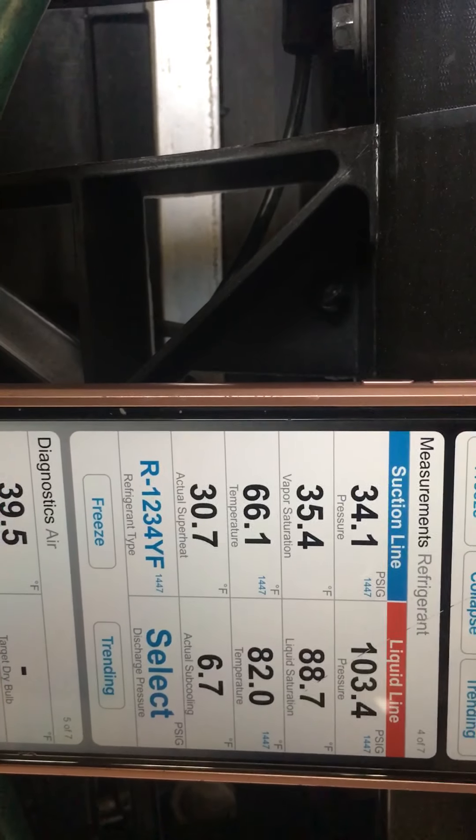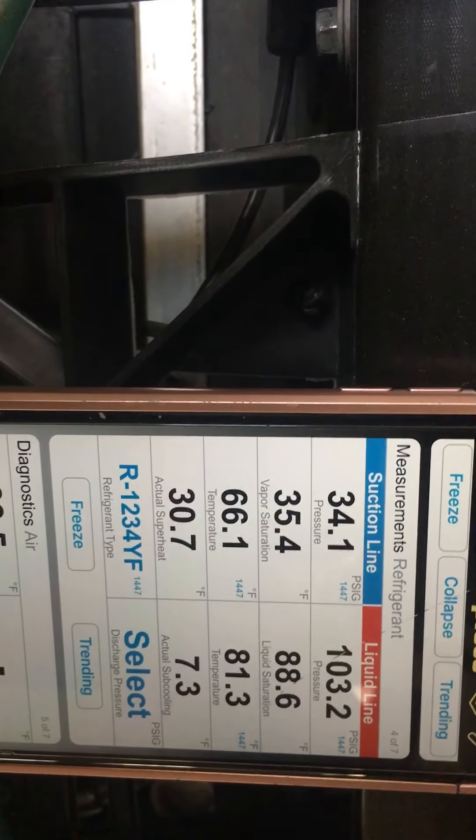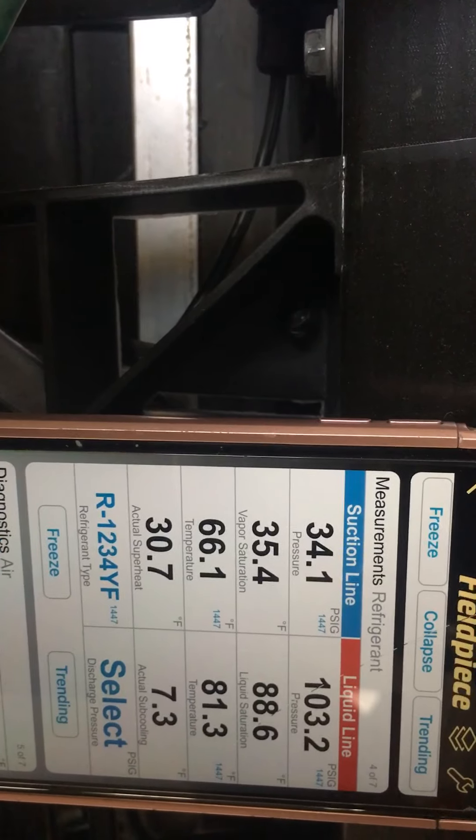Look at the pressure swing on that high side — going all the way down to 103. There — the fan just went off right now. At 103 psi, the fan shut off.